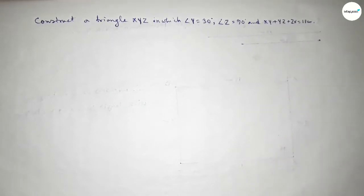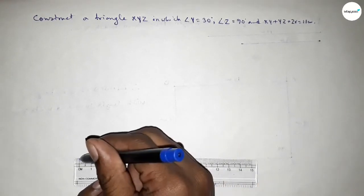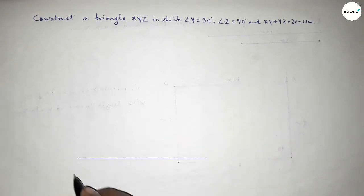So let's start the video. First of all, we have to draw a line of length 11 centimeters. This is 11 centimeters, taking here point A and here point B. Now first we have to draw a 30 degree angle at point A.